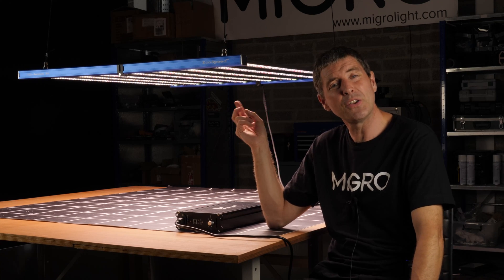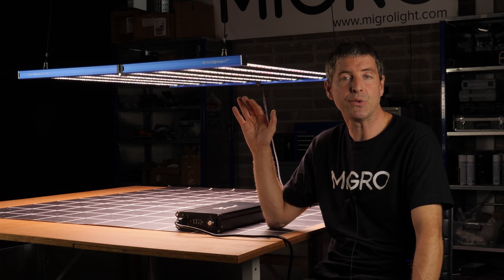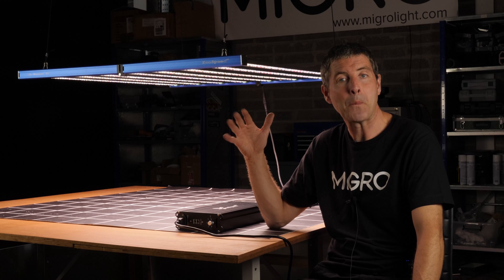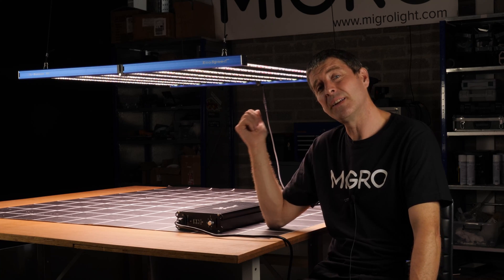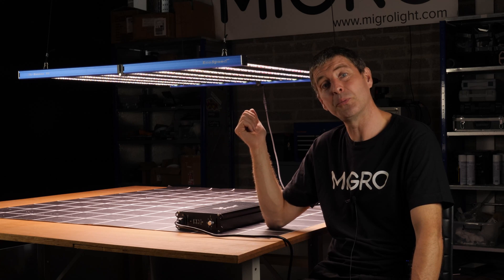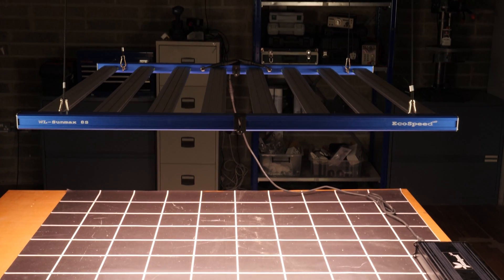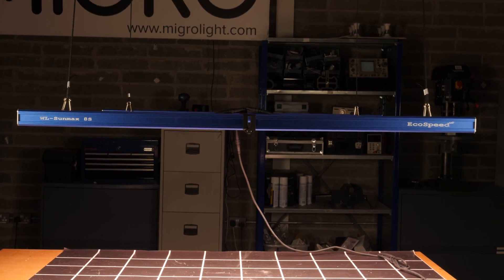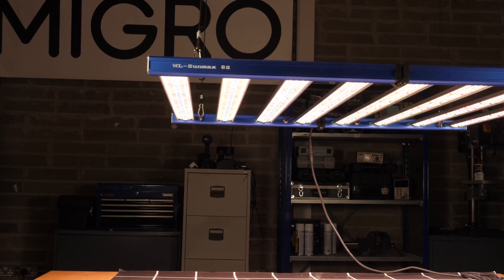Where these lenses could be very useful is in a grow area where you don't have the opportunity to use mylar down the side walls and you have to have an open grow area. In that case, it is likely that the lenses are going to benefit you and direct the light down more effectively onto the plant canopy than a regular light, where the light is spread much wider without any lenses.